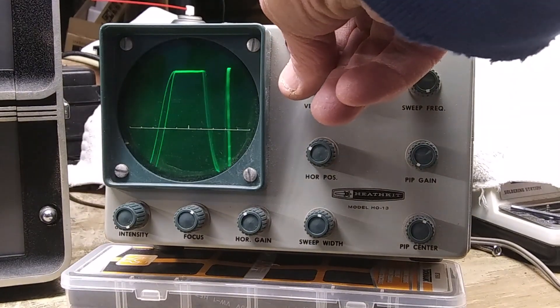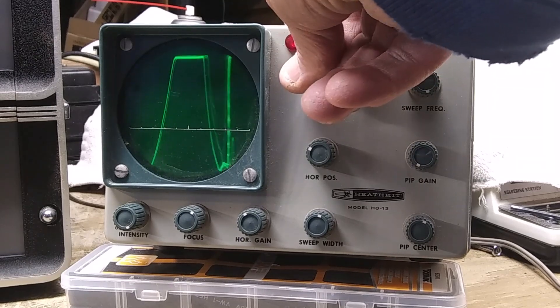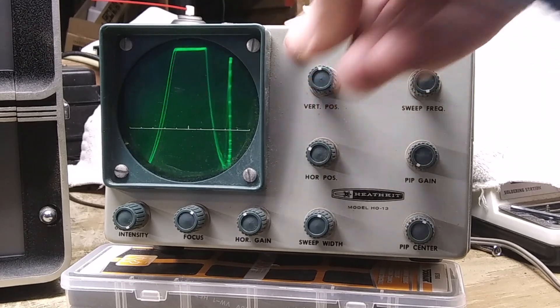I wonder why it flatlines like that at the top. I was listening to some AM radio operators and it doesn't flatline like that at the top.